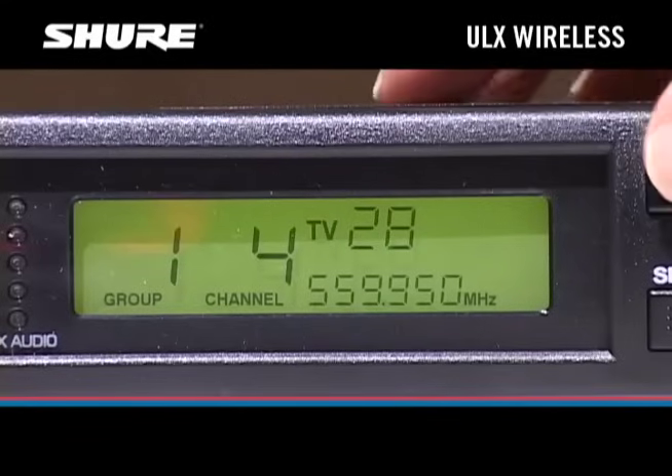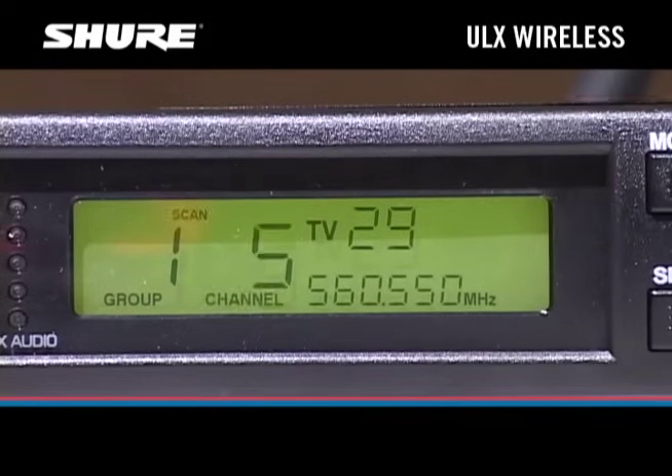If you're using more than one ULX system, they all need to be set to different channels but the same group. You can have the receiver figure out which group has the most clear channels in your area. Details on how to do this are in the user guide.